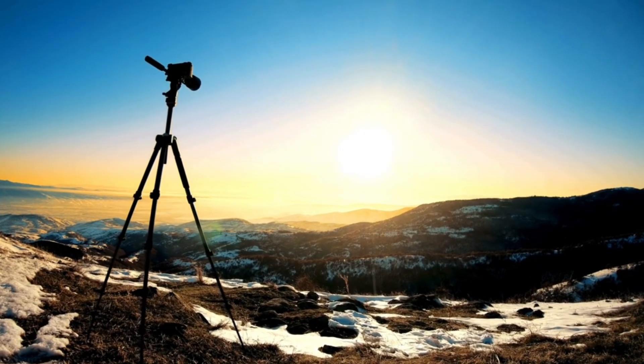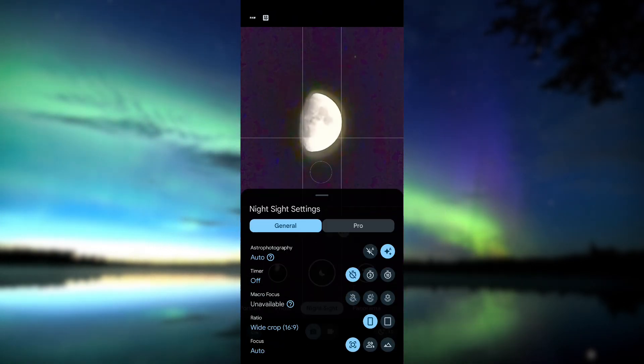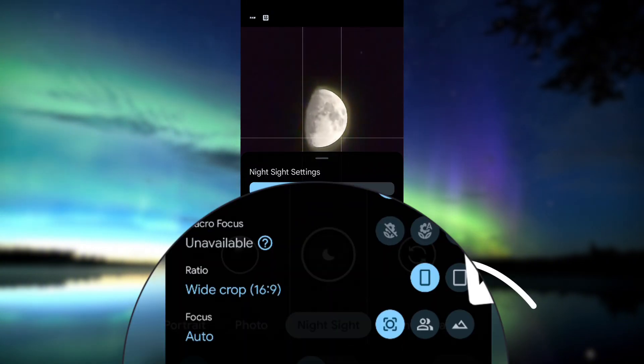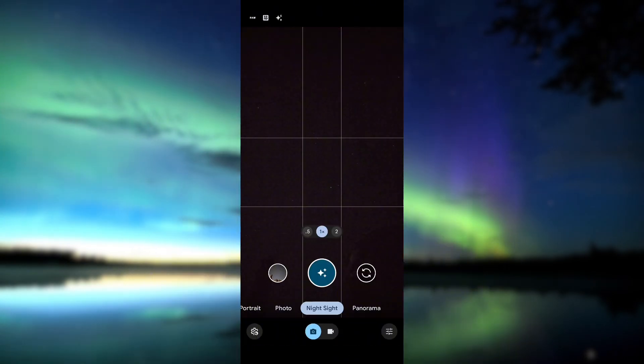Let me first show you how to use it on your phone. Start by placing your phone on a tripod or any steady surface. Switch your camera to night sight mode. Go to the bottom left corner, swipe up and turn on astrophotography auto. Then set the focus to far. When the shutter icon changes from a moon to stars, tap it. Once you hit the shutter, a 4-minute countdown will start. So that's the main setup.